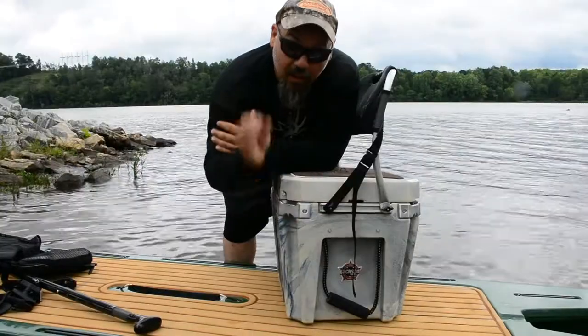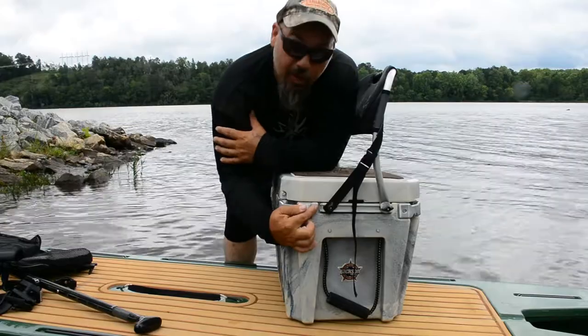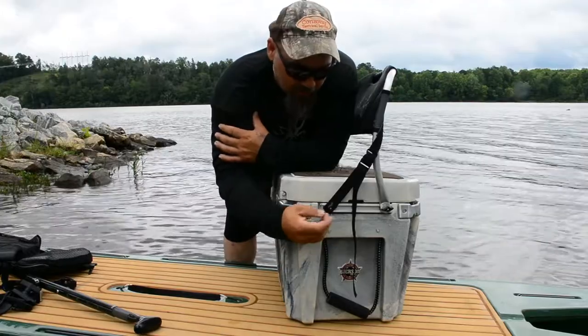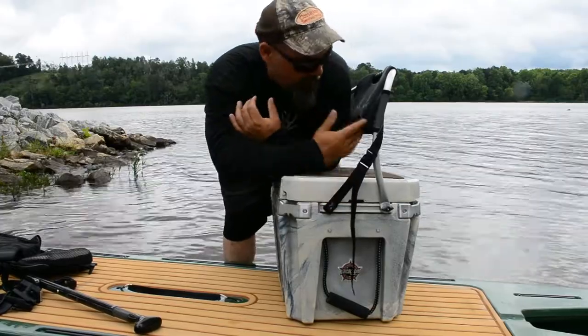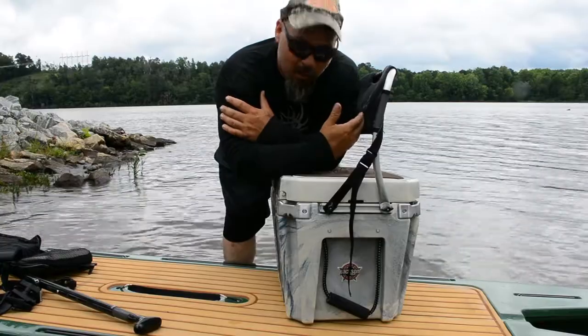Guess what? It's a super simple installation. There's a track that's mounted on top of the track that goes into your cooler — that track comes on your cooler, this track comes with the seat back. Two screws on each side, they fit in well. You adjust your strap to what's comfortable for you. I didn't want it all the way back; I wanted it kind of midways. It gives a little bit better lumbar support.